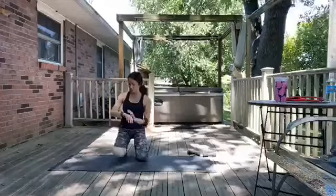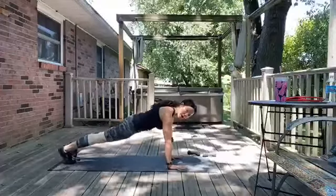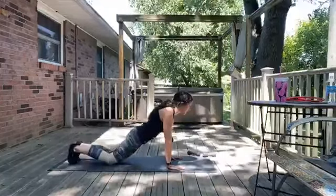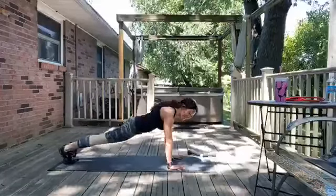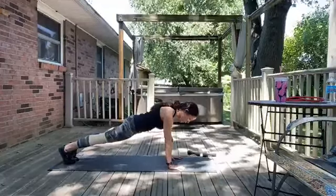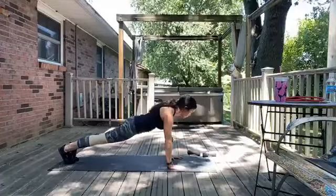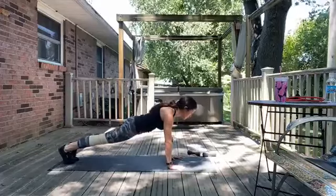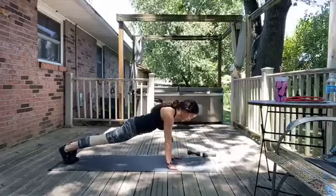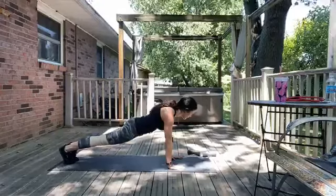We're down on the mat for the next two exercises. First one is plank hold. Mix it up along the way as you need to — modify if needed. You can even rest in a child's pose. If you're modifying, keep your back flat. You can always do elbow plank too. 45 seconds is just a goal — you don't have to make it through the whole thing. Breathing in and out. Engaging, squeezing through shoulders.